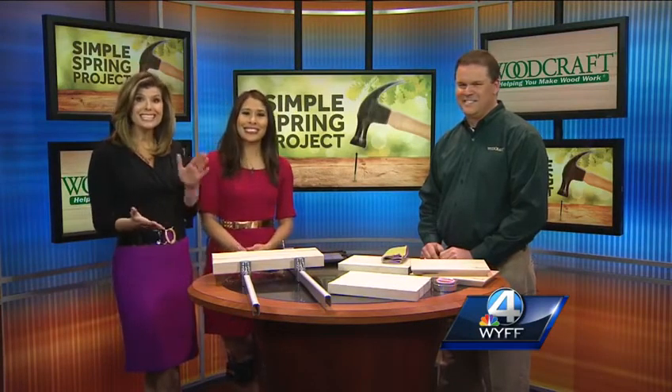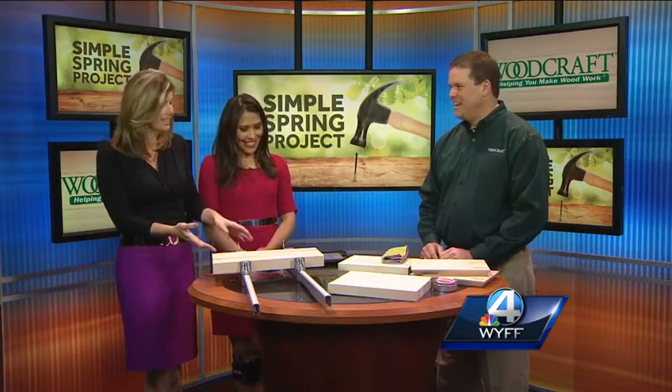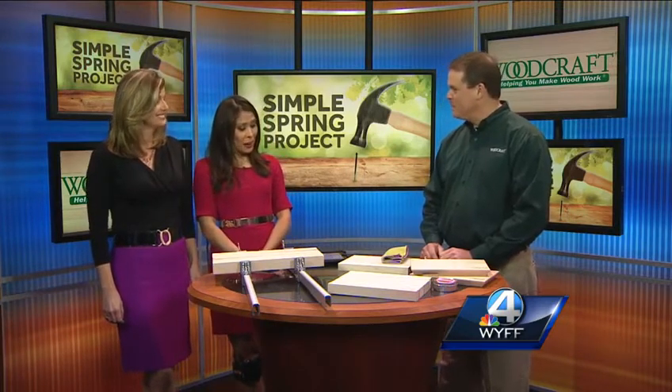Spring has sprung and with that you might find your honey-do list has gotten a little longer, but chores don't necessarily have to dominate the list. Todd with Woodcraft says tis the season to have some fun with tools. And this looks user-friendly! Well, you're with Woodcraft — yes ma'am — tell us about that place.